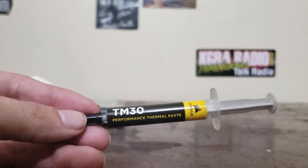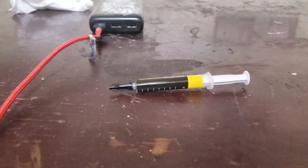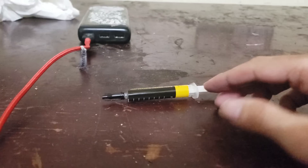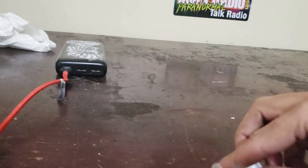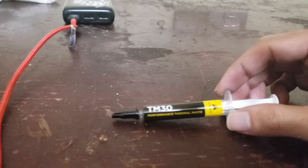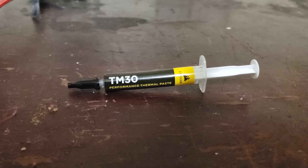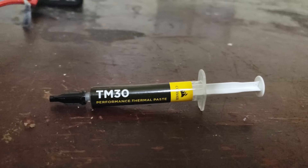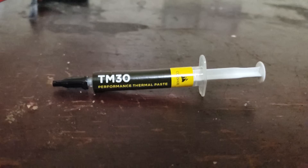The Corsair TM30 thermal grease is an excellent grease. However, this thing is runnier than water from a faucet, so you want to be really careful with that. The good thing is it's not conductive at all, which is really nice.